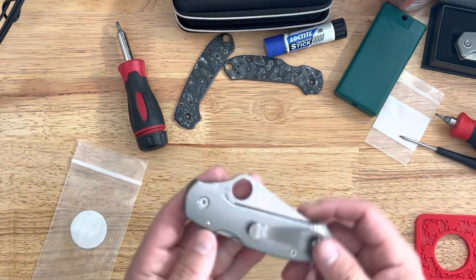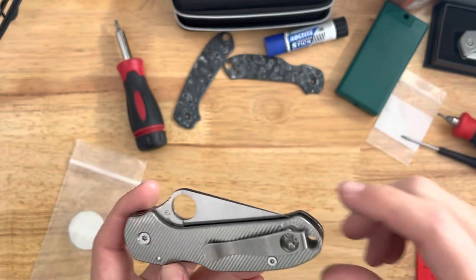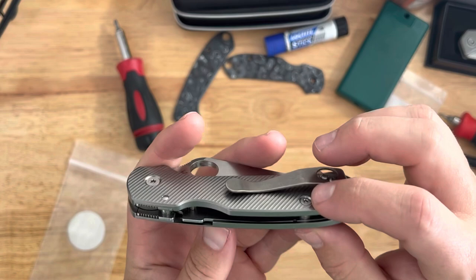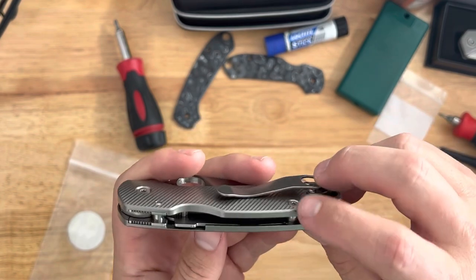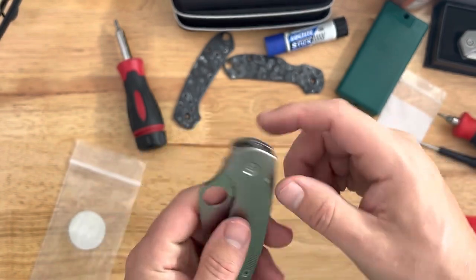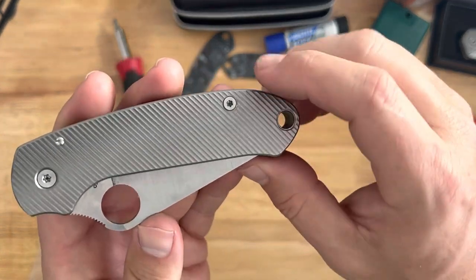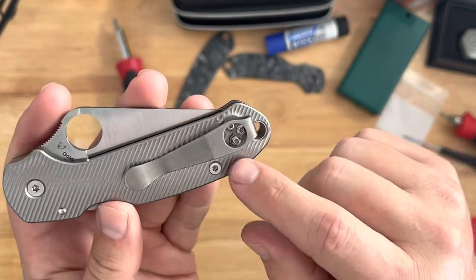Speaking of the test batch, are there any fitment issues? Yes, there is, but it's not a big one at all. The barrel spacer in the back fits great, the spacer — everything fits nice and snug and well. The pivot screws are now a little bit more recessed, which is nice — looks a little bit cleaner. But the issue I ran into is with the pocket clip.